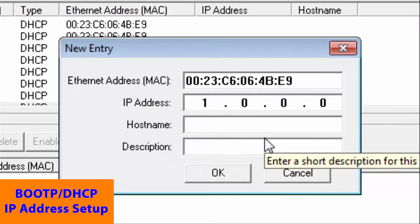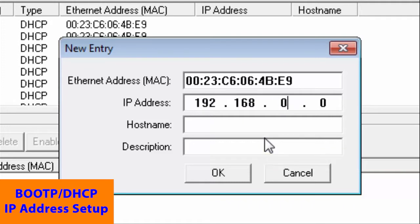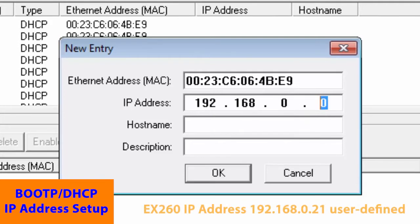We will use 192.168.0. You can use any address that is available, but for simplicity's sake we're just going to use the same network and put in a different address so we can see that it does change. Host name and description are optional, so we'll leave them off for now.